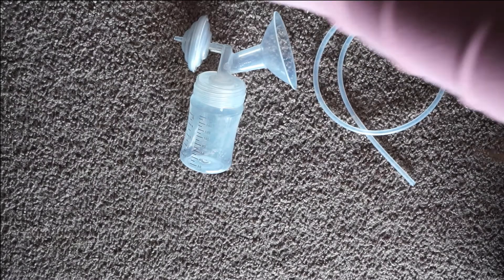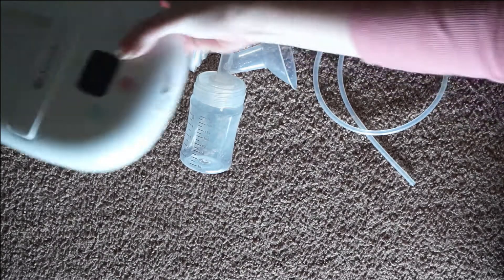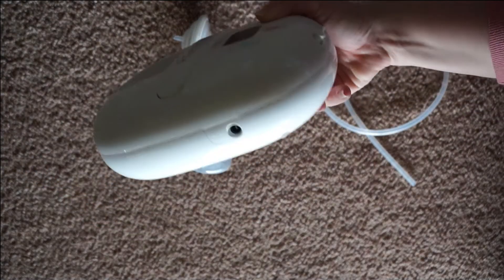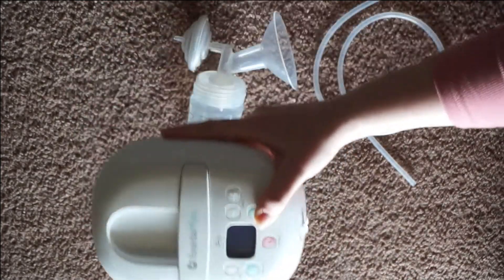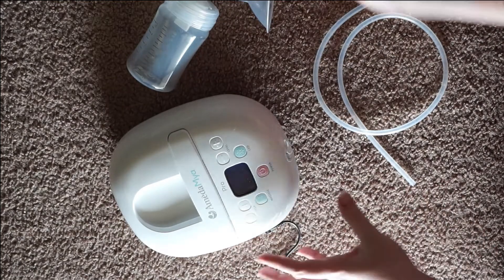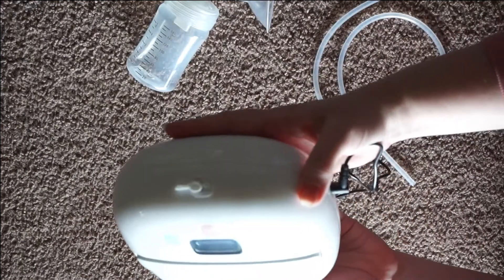Now to set everything up, I'm going to go ahead and take the motor and plug it in. Right there is your power adapter port, so just go ahead and plug that in. I already have my adapter plugged into my outlet. The tubing port is right up here in the front.